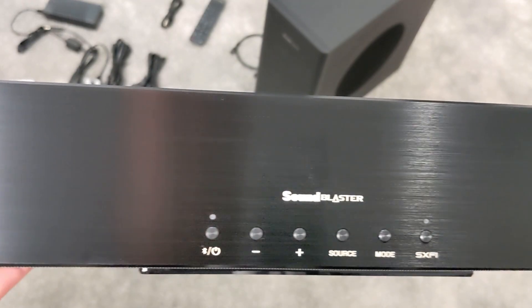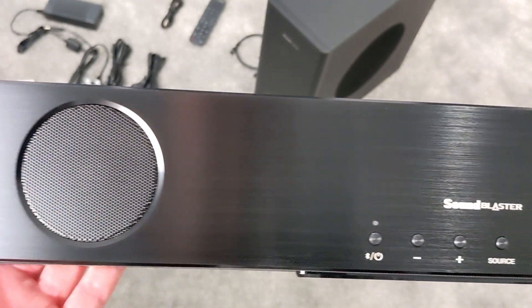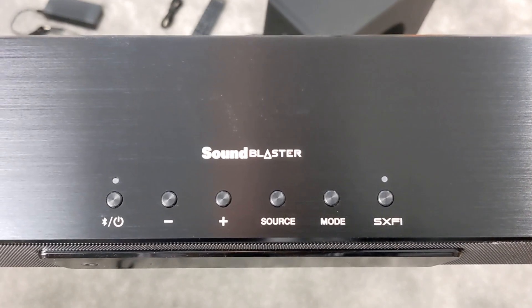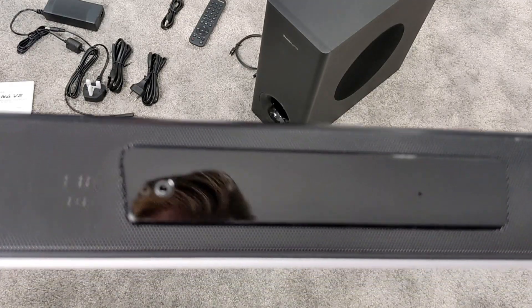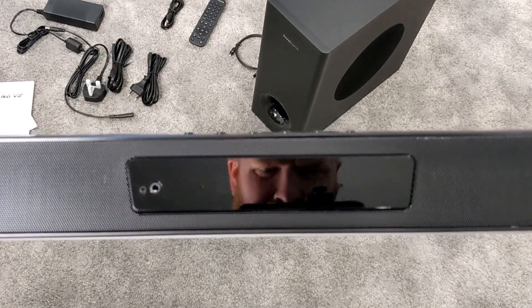Taking a look at the top of the soundbar, we've got two top-mounted speakers and top-mounted controls. The controls include a Bluetooth and power button, volume down, volume up, a source button, a mode button, and a Super X-Fi button. On the front we've got a digital display and a headphone jack.